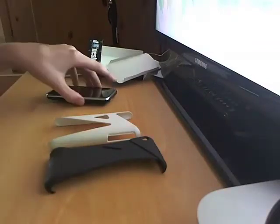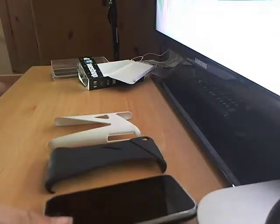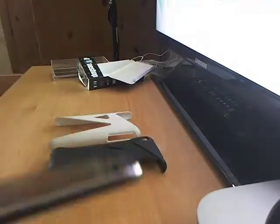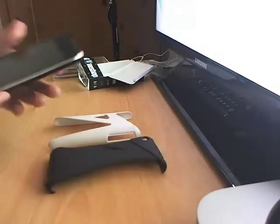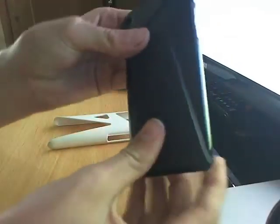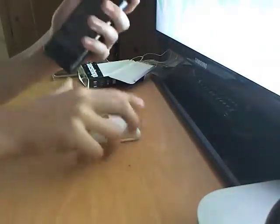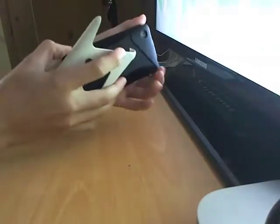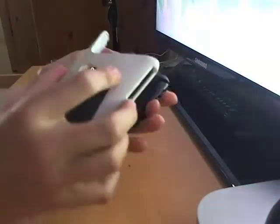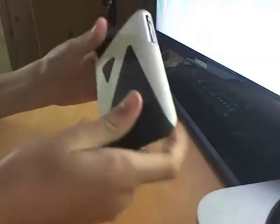I've got my black iPhone here — I've got many iPhones: this black one, my white one, and my old iPhone which is smashed to repair. So once you have these, you just place it with the corresponding circles and stuff, and place it over the top like so — it's snug on there. Then you grab your second piece, place it on like that, and now you've got the case on your phone.